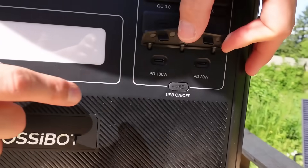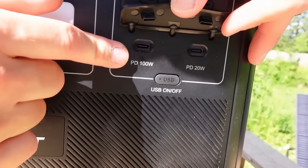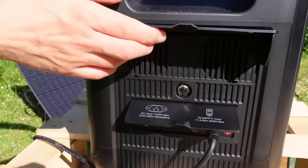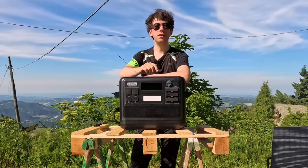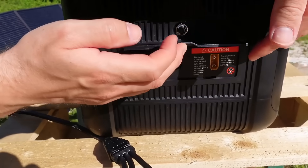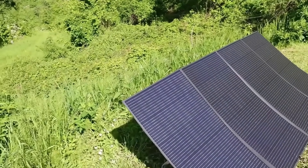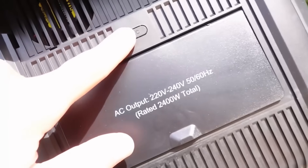Here we find all the USB ports. The upper ones are classic USB Type-A 3.0 — two of them, one on the right and one on the left. In the central part we find two Type-C slots, both 20 watts. In the lower part there is a nice surprise: two more Type-C slots, but one of them — the one on the left — has a charging power of 100 watts, which is very useful if you have phones with fast charging. On the two sides we find two doors: the upper one lets air escape from the cooling fans, and it is highly recommended to keep them open when using the power station.